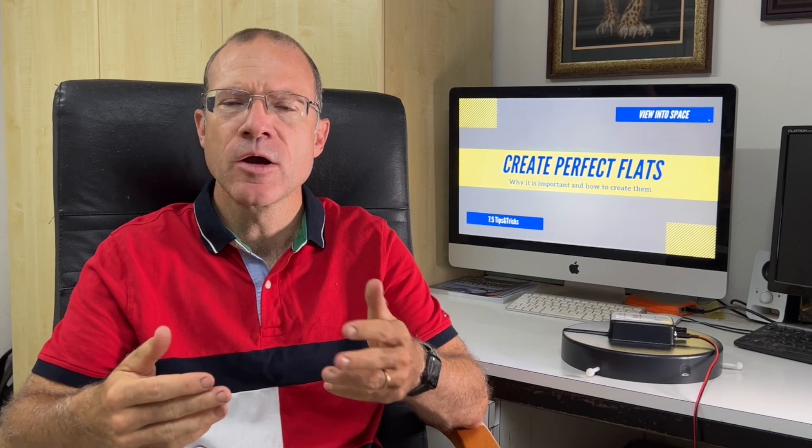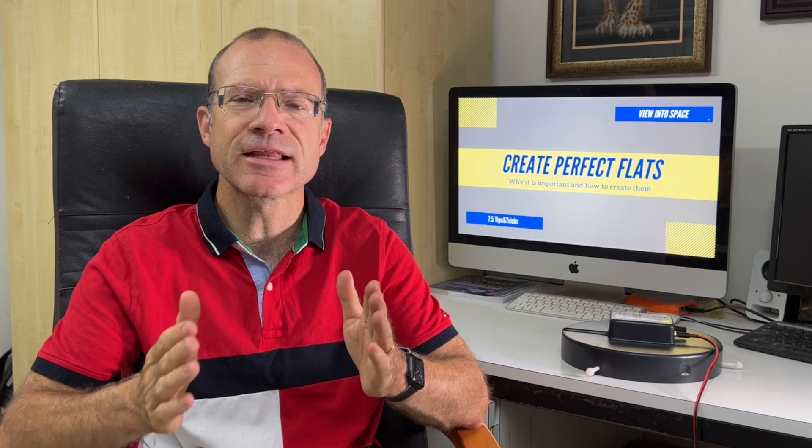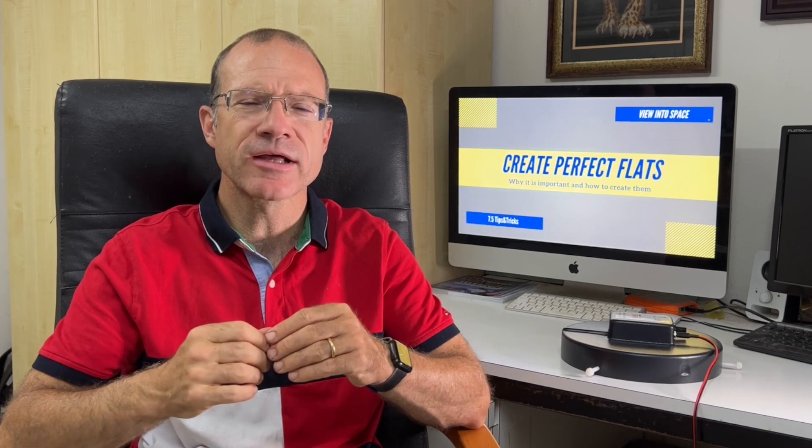Now let's come to the software. I personally use Nina. There might be other software out there which also has a flat assistant. If you do not use Nina for your shooting sessions, that doesn't mean you cannot download Nina exactly for this purpose, because it's free. Let's have a look at the computer and how to work with Nina to get perfect flats.